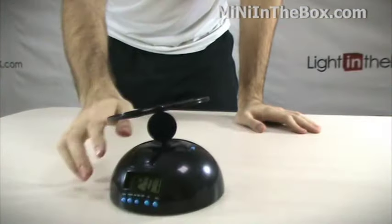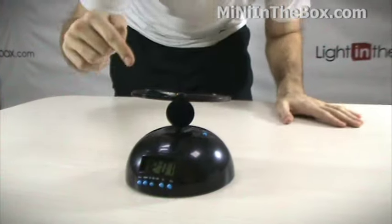To turn this off, you have to catch the propeller and actually put it back in, and that'll turn off the alarm. That's the only way you can get this alarm to stop going. So if you're a deep sleeper, this is definitely going to wake you up in the morning.